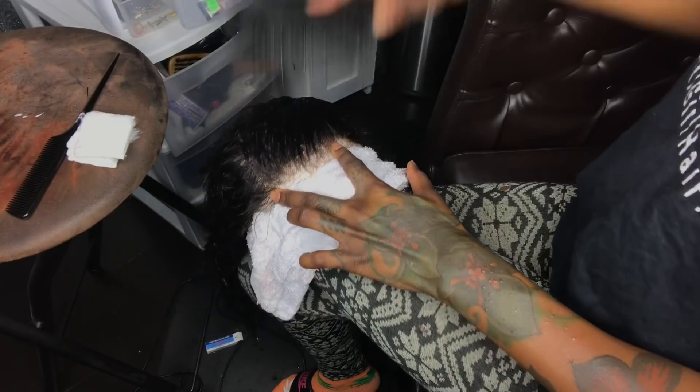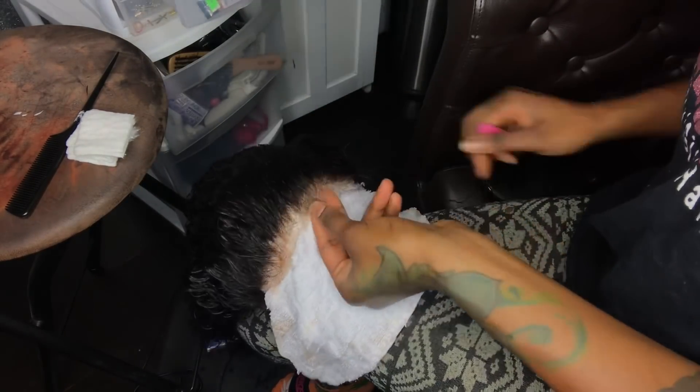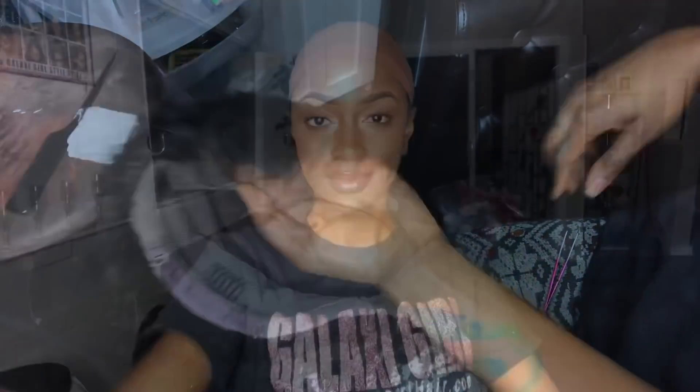Time for plucking. I don't pluck my wigs every single time I do a maintenance, but this time I just felt like I wanted it to be really fleeky. So I'm just taking it back to the drawing boards and plucking a little bit more, making the hairline a little more natural. When I'm done, I'm going to put it on my palm, because whatever it looks like on my skin is exactly how it's going to look on my face. I want to make sure it's exactly how I want it to look in photos.